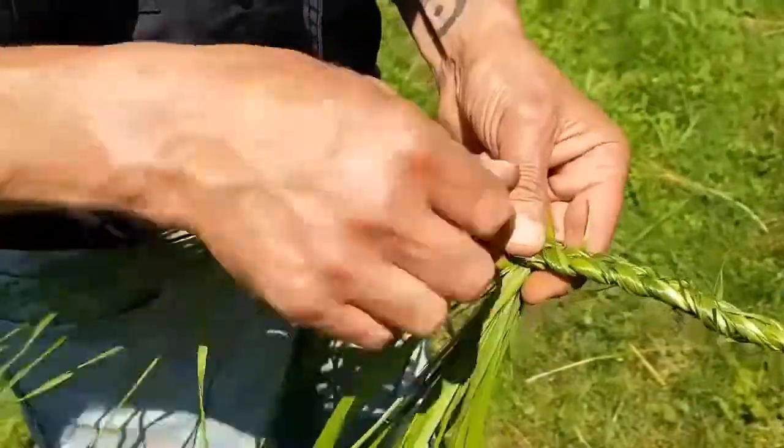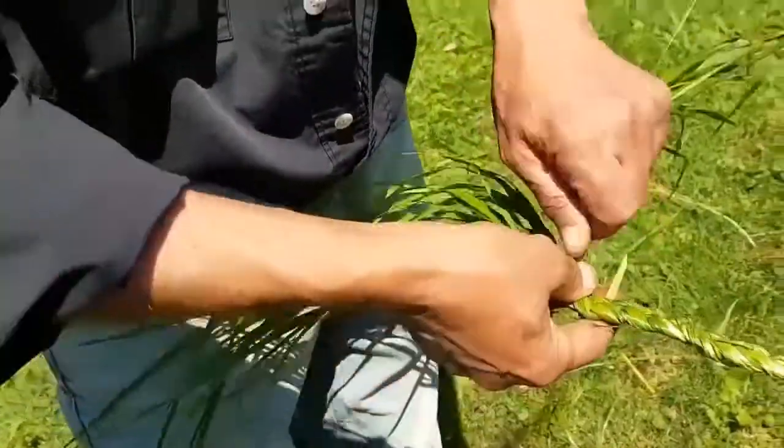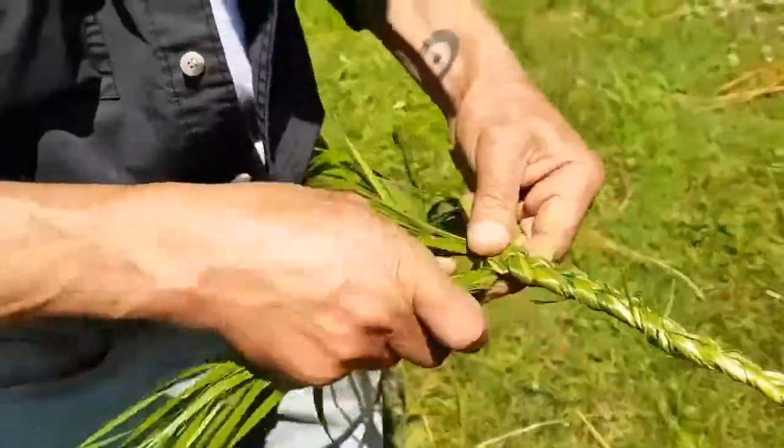There are always little pieces sticking out along the way and that's fine. Once it dries, you just snip them off with scissors.